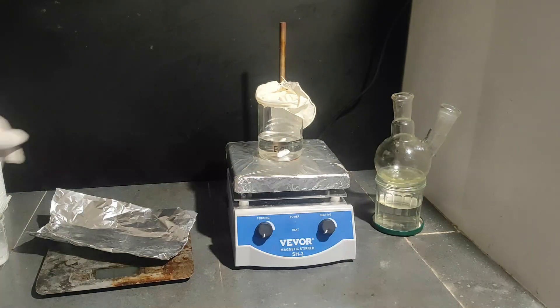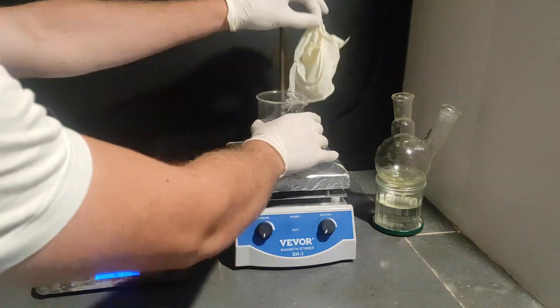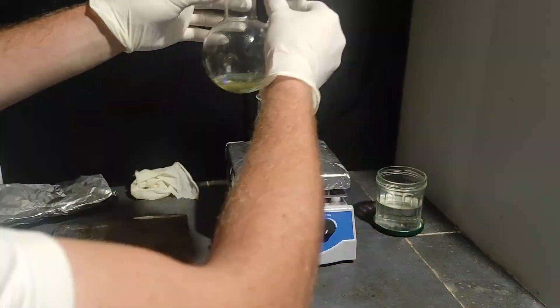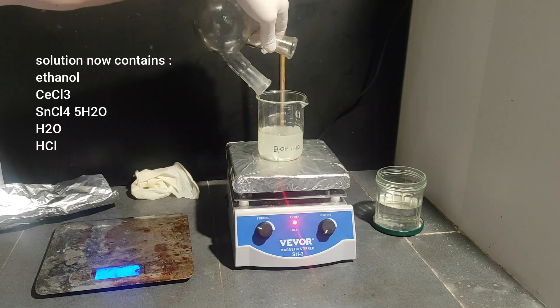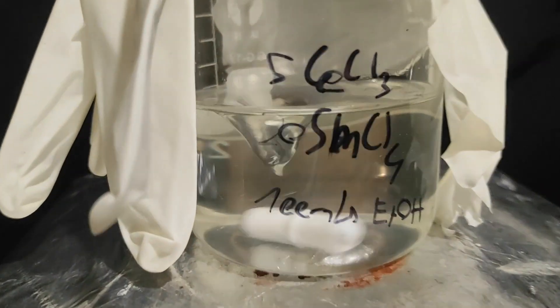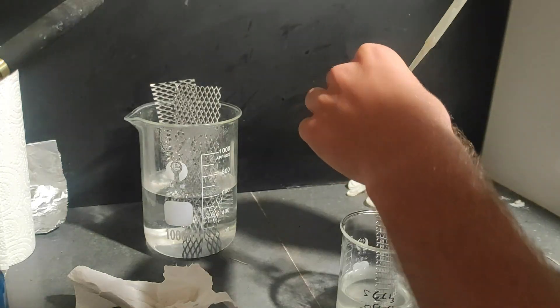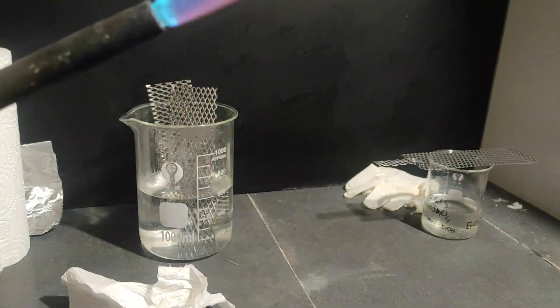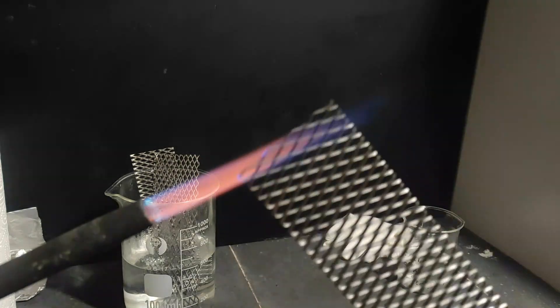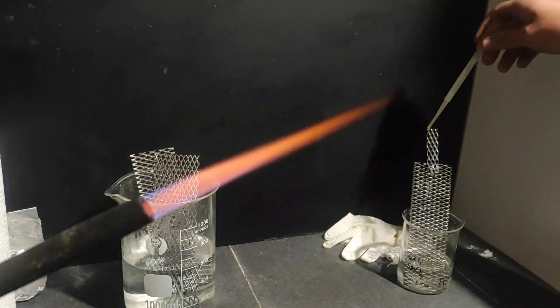To make the coating solution, we just add our cerium chloride to some ethanol in a beaker, and then add the tin tetrachloride solution. I covered the beaker with a glove for stirring, and also bubbled some HCl gas through the solution to prevent decomposition of the tin tetrachloride. I dried one electrode with paper and dripped the coating solution all over it. To remove the solvents and be left with a solid coating, I blast the electrode with a blowtorch until it takes on a white color. I repeated this step about 20 times for a good thick coating.